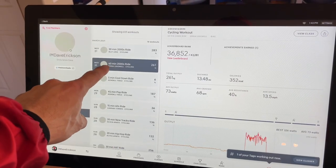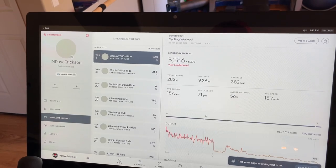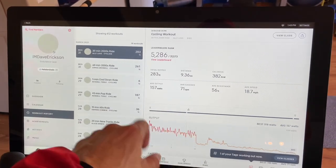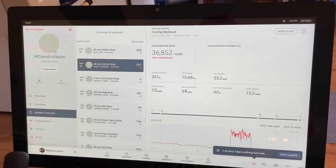All right, I'm done. 90 minutes, two sessions — one was 60 minutes, one was 30 minutes. And here's proof: here's my 60-minute workout with Emma Lovewell, and then here is my 30-minute workout with Allie Love, back-to-back workouts. It says I burned 382 calories there and 352 calories there.